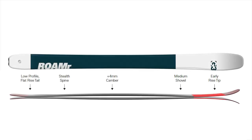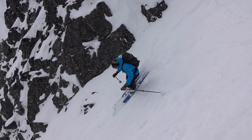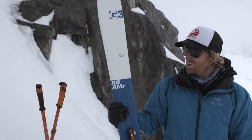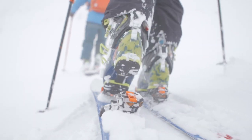The Roamer series profile has a slight camber underfoot for technical and performance skiing, and an early rise tip and tail for a more modern feel once it gets into softer and more powder snow skiing.